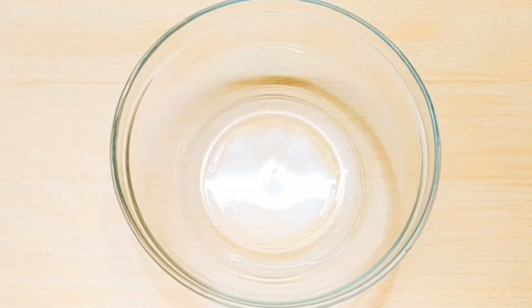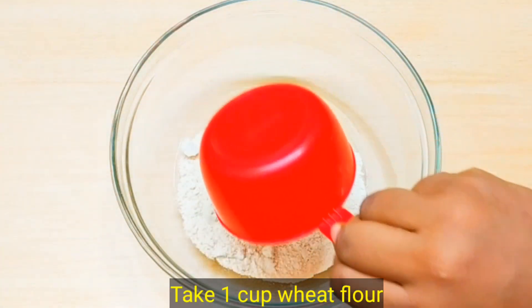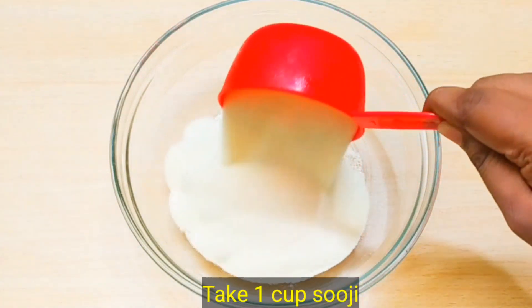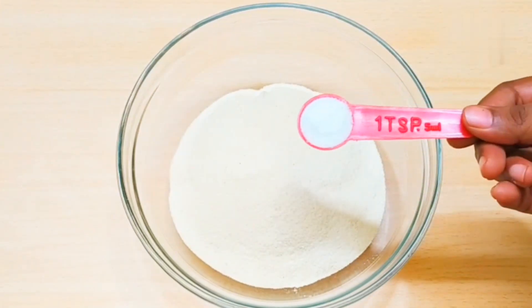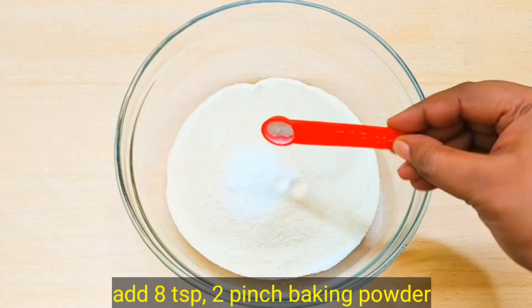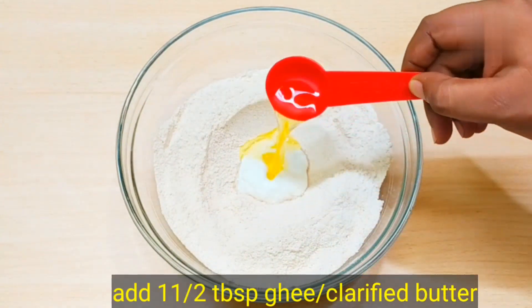The baati is traditionally made in a bowl or oven, and it requires some care and takes a good amount of time. For the traditional baati, we will add 1 cup of ghee, 1 cup of semolina (suji), 1 teaspoon of salt (namak), and 2 pinches of baking soda.